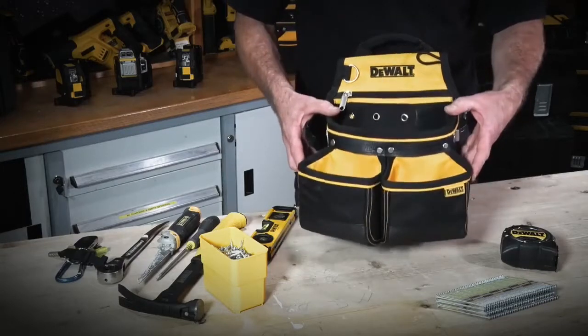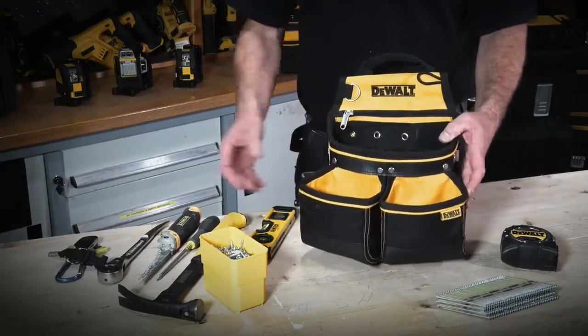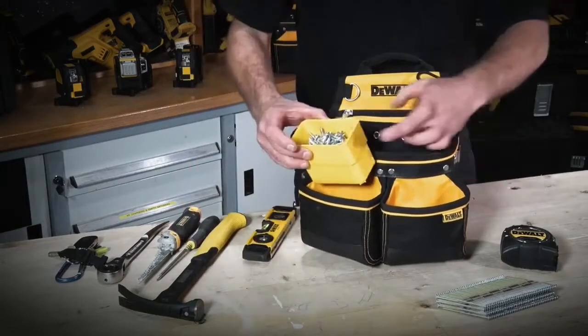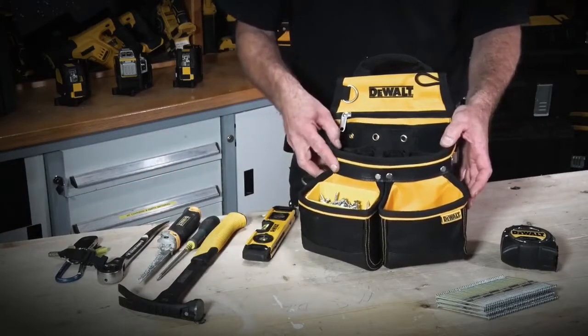This is the nail pouch from the DeWalt soft storage range. It has two pockets on the front, slightly smaller than some of the others, and it's ideally suited for the plastic compartments we find in the DS100 — easy to get your fixings from the box straight into the front of the pouch.